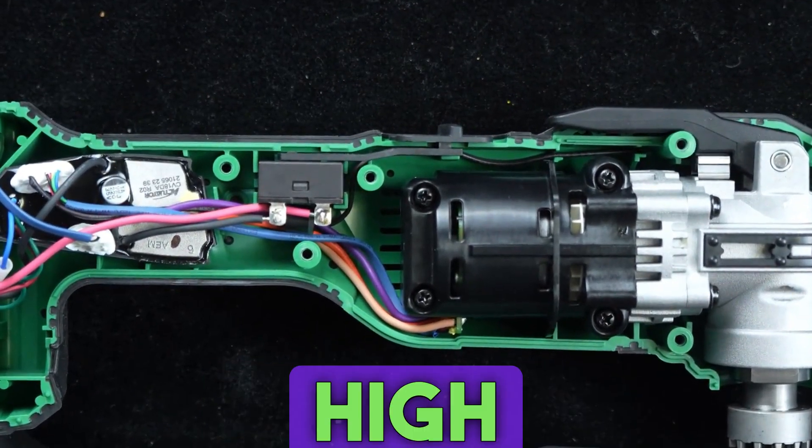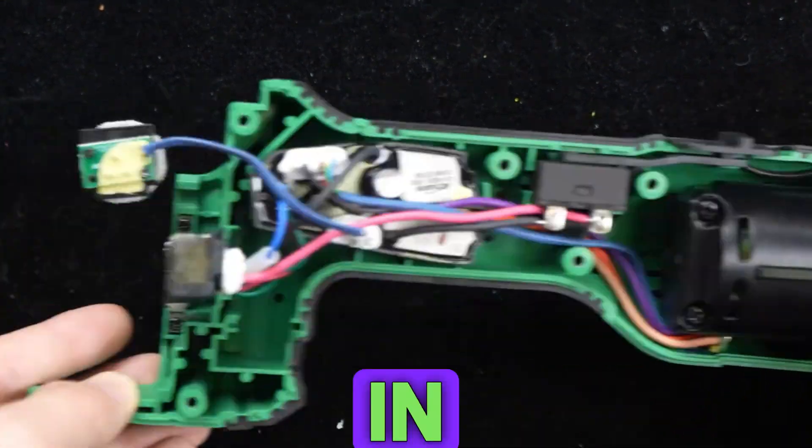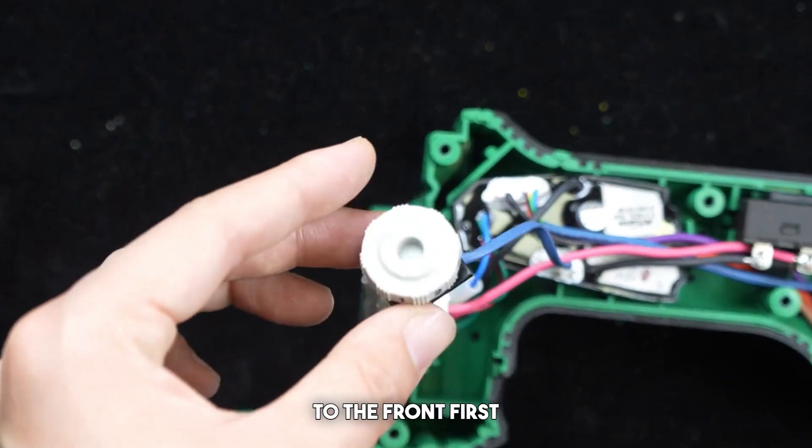What everyone sees now is the interior of this high-end master tool. Let's zoom in a little closer and talk about it from the back to the front.